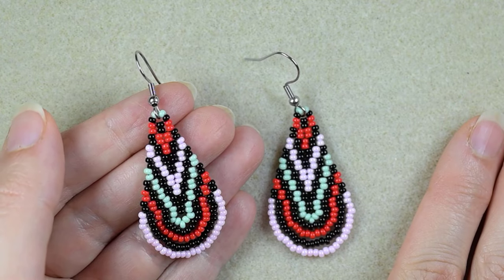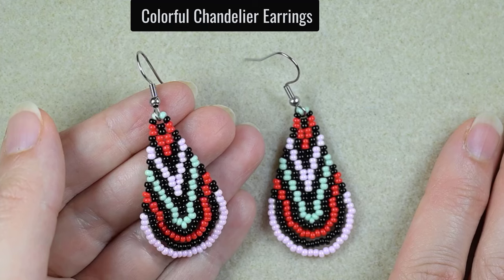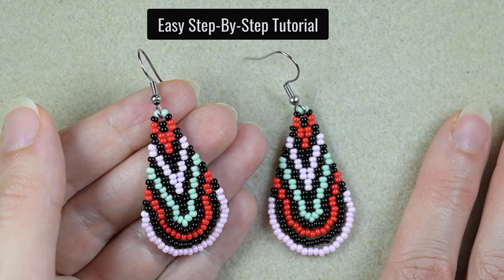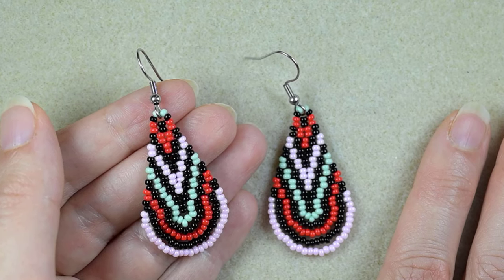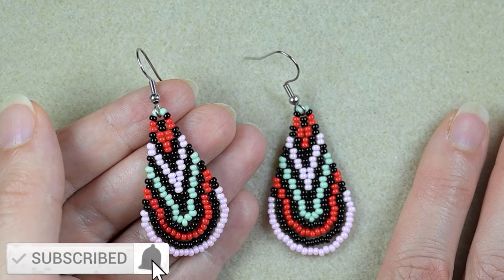Hi there you guys! I'm here to show you these colorful chandelier earrings. I'm showing them in easy steps so I'm sure that even if you are a beginner you will be able to make them by yourself. I'm Teddy, welcome to my channel. If you're new here, consider subscribing with the bell.